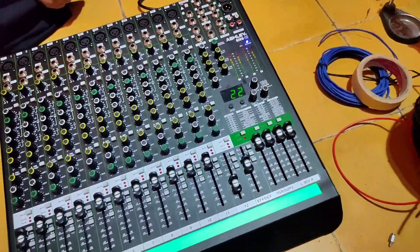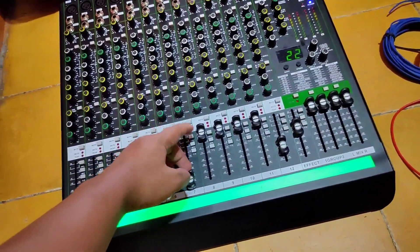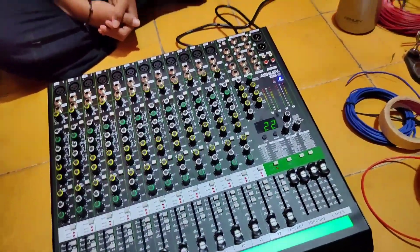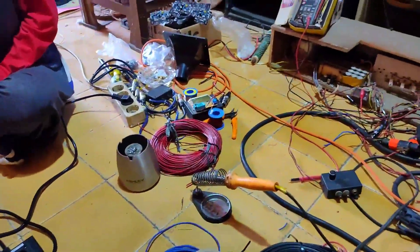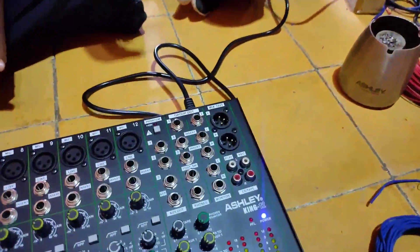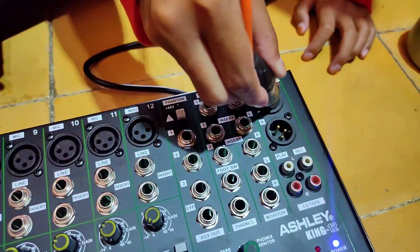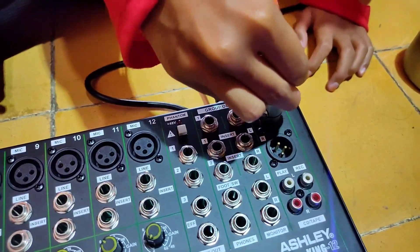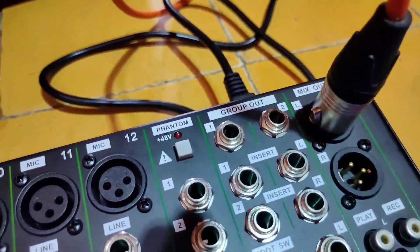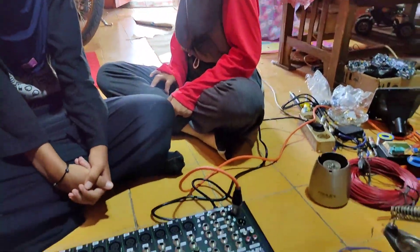Coba kita sambungkan ke sound ya, kita tes suaranya. Untuk tesnya kita tes bunyi dulu ya. Di video berikutnya kita coba untuk semua channel-nya. Kita coba kabel oranye di pucuknya dicolok ke output. Untuk outputnya ini cuma ada XLR ya. Ini main out-nya cuma ada dua XLR. Lalu ini group out, group out-nya pakai TRS.